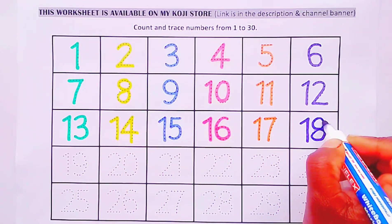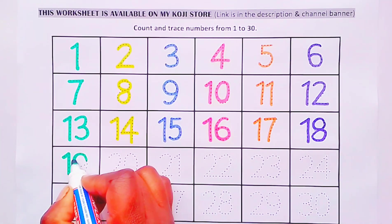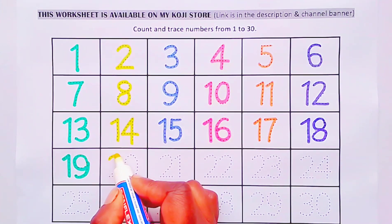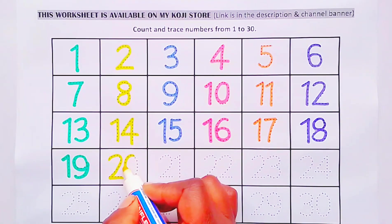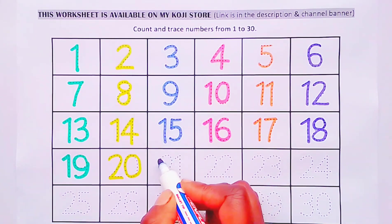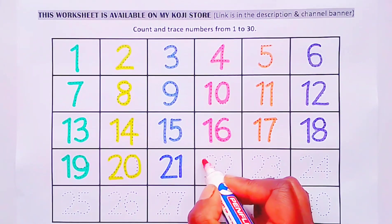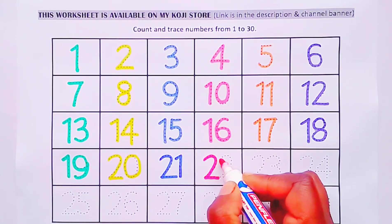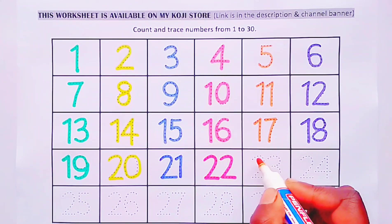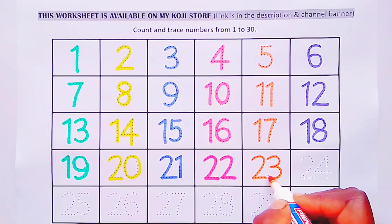Number 17. Number 18. Number 19. Number 20. Number 21. Number 22.